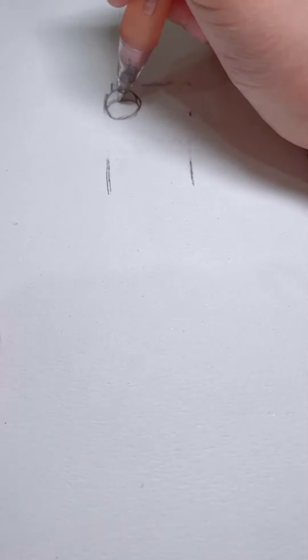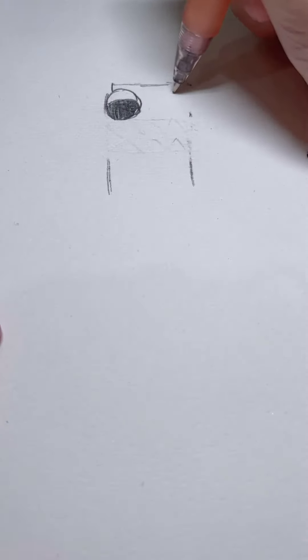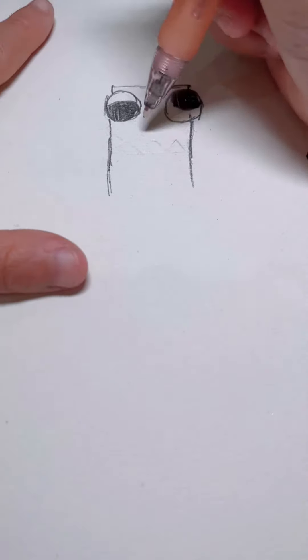Eye first. Then the other eye. There, and then the mouth.